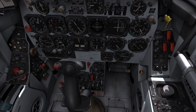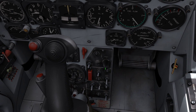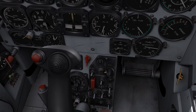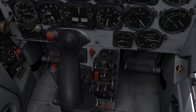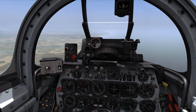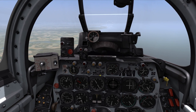First of all, down here at the weapon controls panel, let's go ahead and switch the main armament to the guns position. The sight camera and radar position just enables the A4 sight, the gun camera, which is not simulated, and the radar. The guns position allows us to fire the guns.